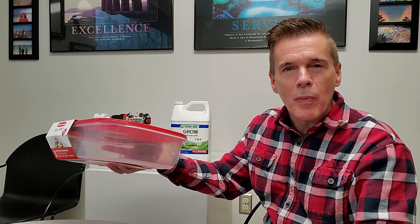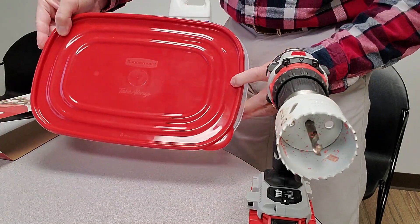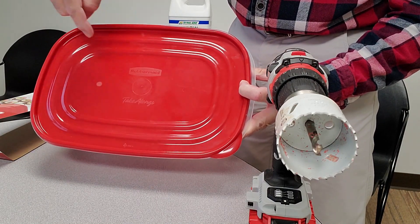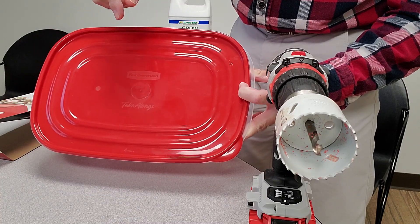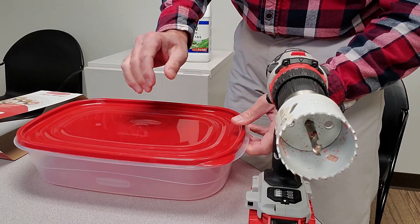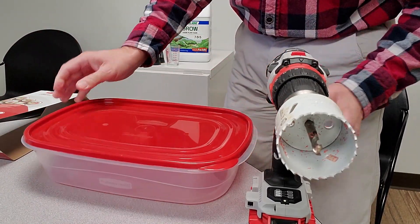Hopefully those will be ready by the time the Christmas holiday arrives. For two heads of lettuce, I'd like to have them approximately equally spaced on the container. This particular Rubbermaid lid has a couple of small manufacturing dots on it, and that's actually the spacing I'm looking for, so I'm going to use those for my drilling points. Normally I would take the lid off and drill it separately, but since this lid is flimsy, I'm going to leave it snapped on the container while I drill.